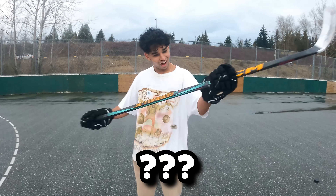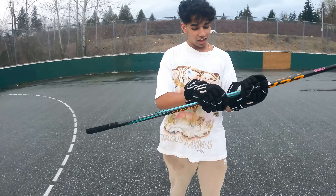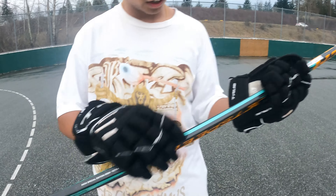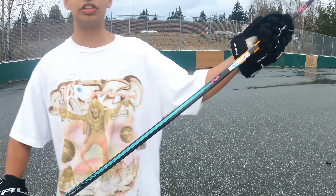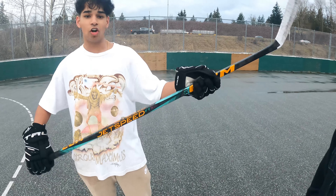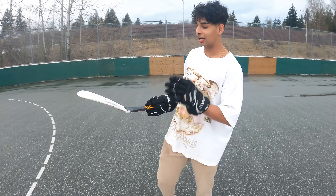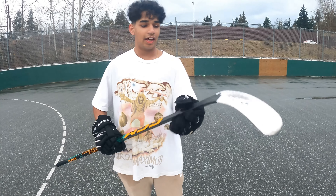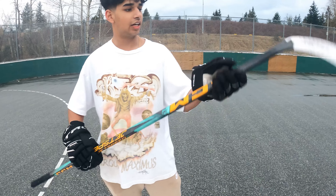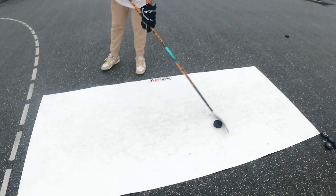What do you rate the stick handling? The grip is actually nasty on this - there are little ridges and the grip is really nice. Overall just a great stick. For stick handling, I don't really like the backhand, but that's just the curve. I rated it eight out of ten on the stick handling.